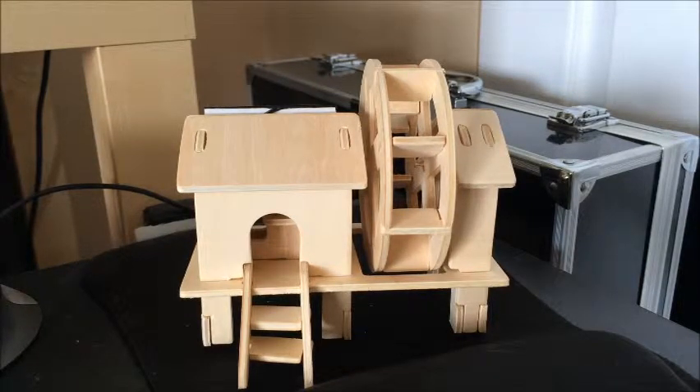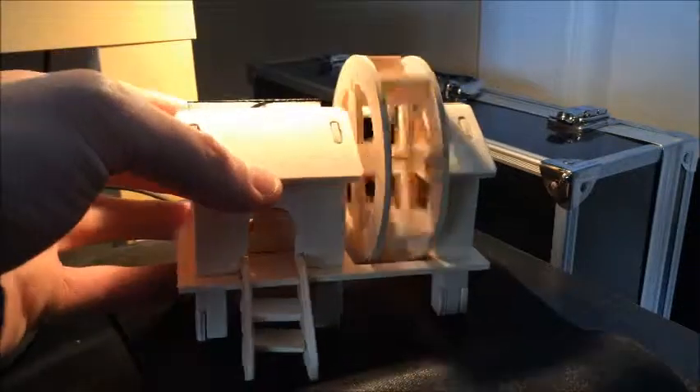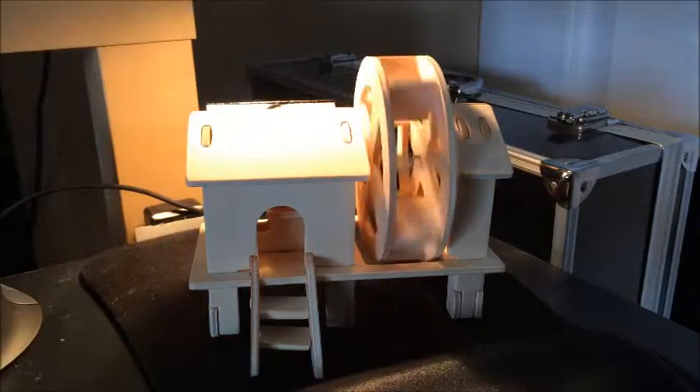All you need is a strong light or the sun to get this thing going. And as you can see, if I just pop on a light, it's going to start spinning instantly. There is a little solar panel right on the roof that I put. But the way I have it angled, it catches the light right now, like this. Let me get that going there — there we go.